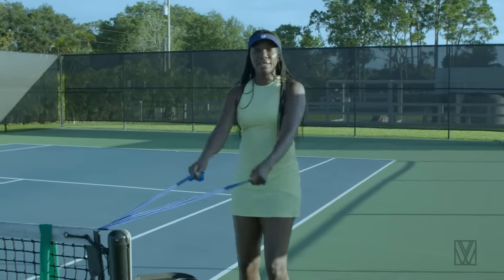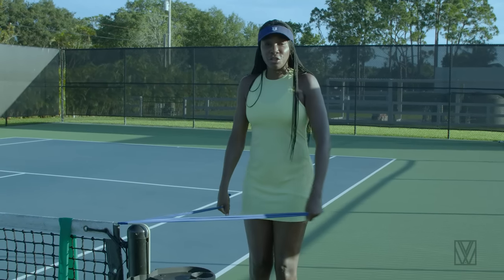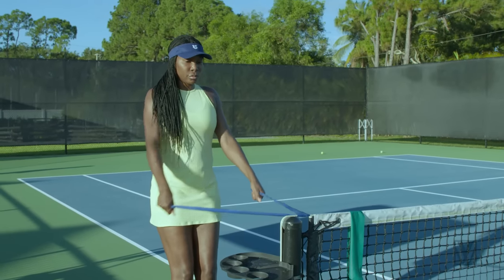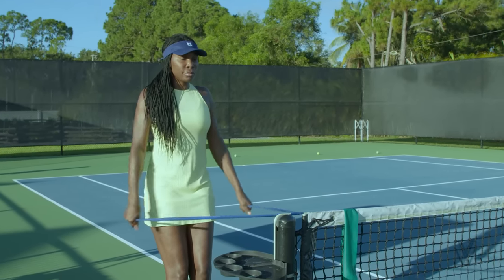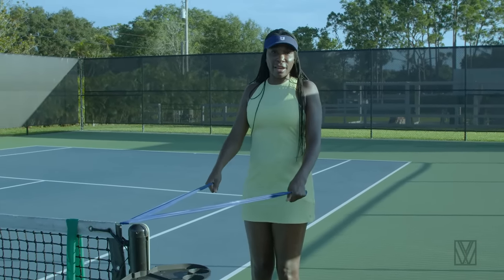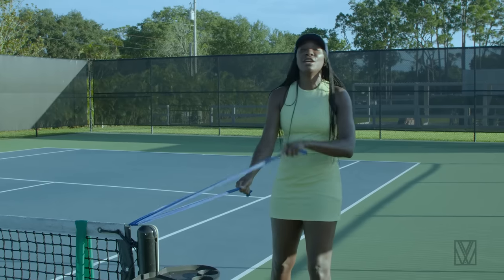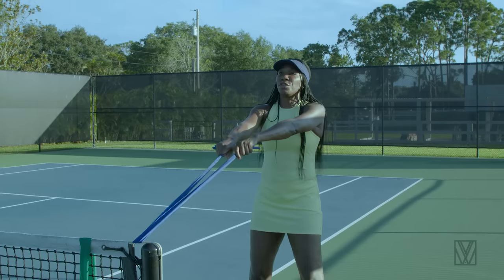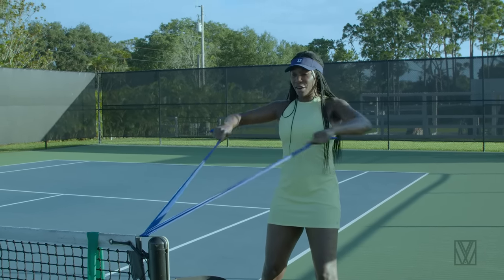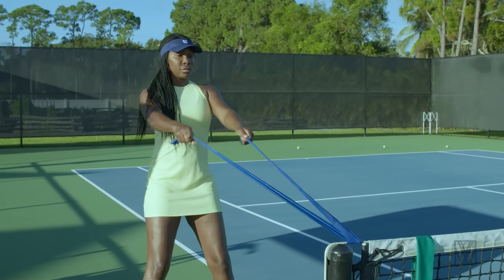Next we're going to do swimmers — both hands. We're not getting wet, just easy swimmers. Notice how I'm staying in neutral and just pushing back, getting that upper back. Go ahead and knock out 30 of those. Then we're going to do some rows — staying neutral. Really easy.